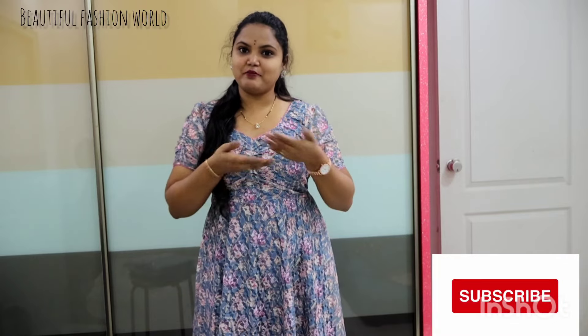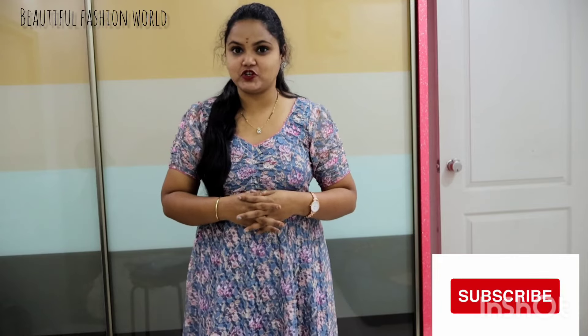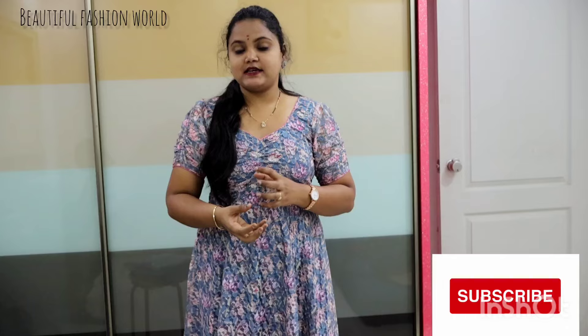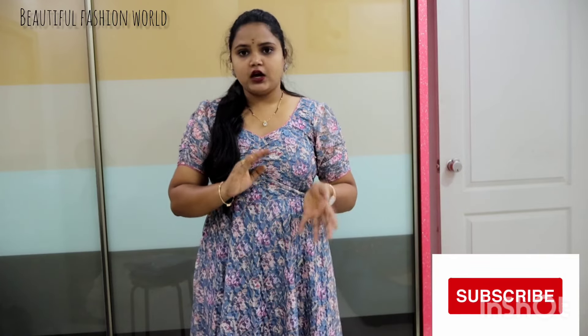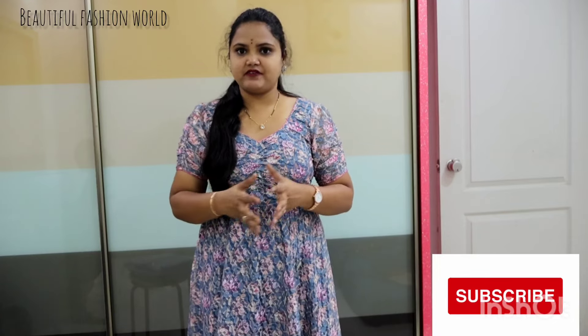Hello beautiful people, welcome back to our channel Beautiful Fashion World. I am very excited to see you in the comment section. So this day, I have two sarees for you, and I have a lot of reasonable prices — in the $450 and $700 range.